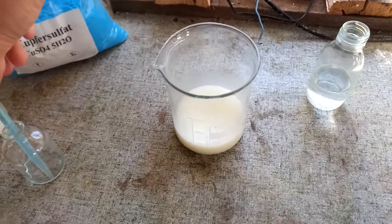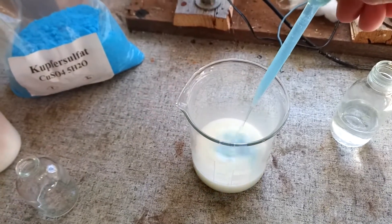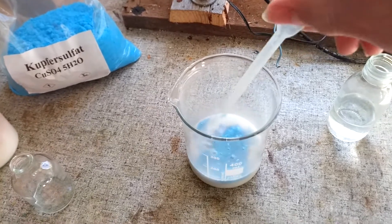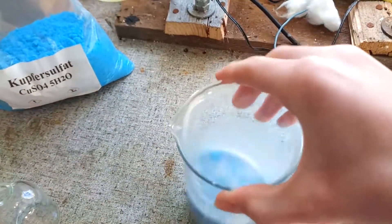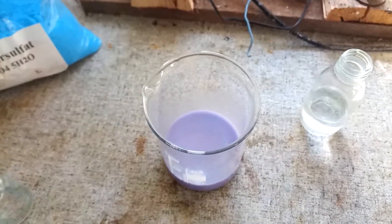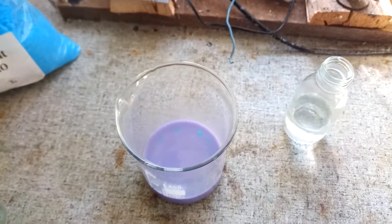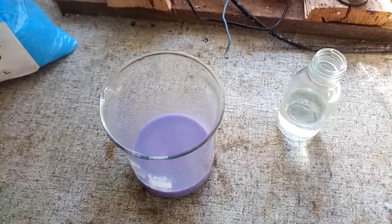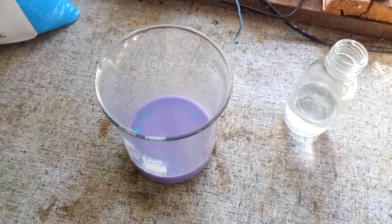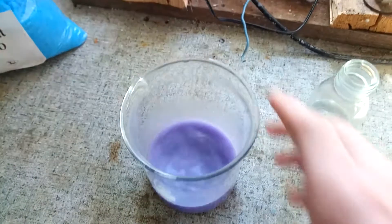And then you just add some copper sulphate solution to it and get in there. And it will change colour to this very nice purple, and that's a positive result. That means that you have proteins in solution, which shouldn't come as a surprise with milk. So yeah, that test works pretty well.